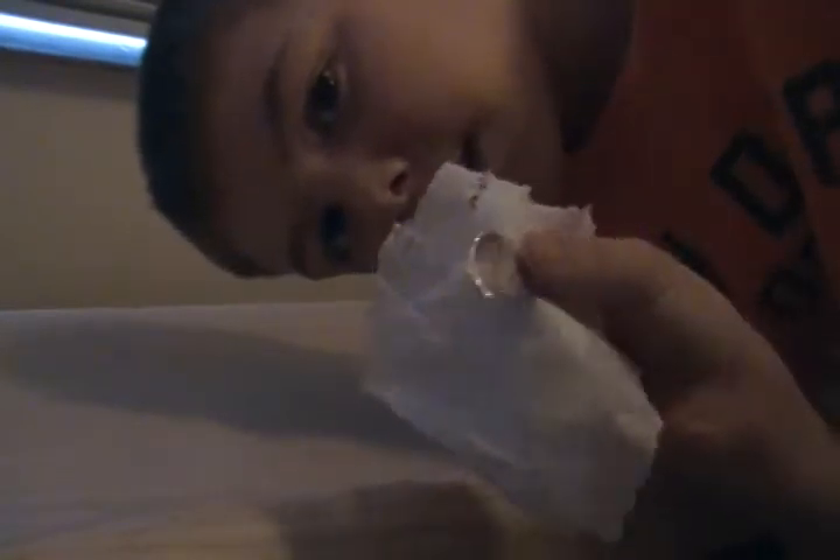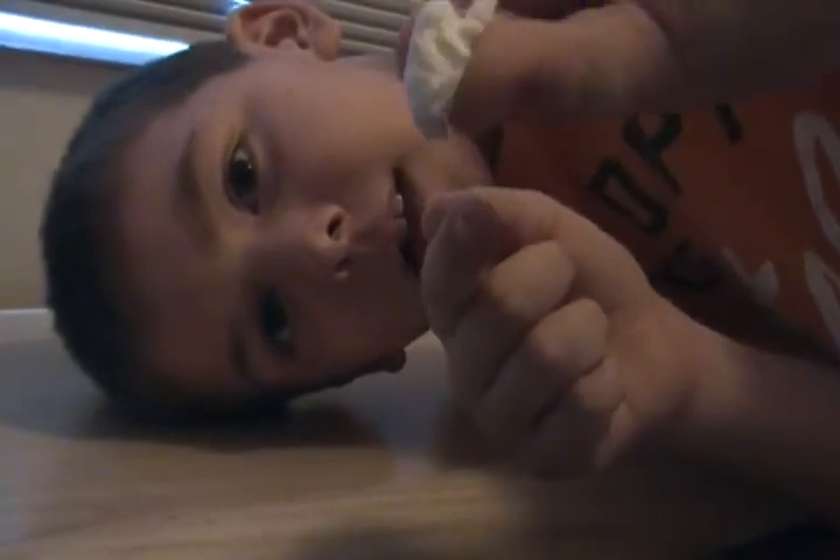My second magic trick is I will make a coin disappear. I will make this coin disappear out of this Kleenex and I will reform the Kleenex. See, look — this is just a ball. And then I open it up. That's my second trick.